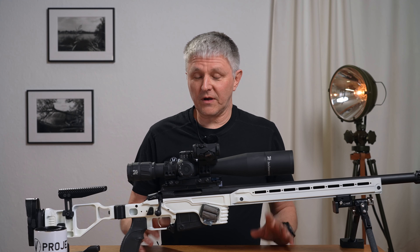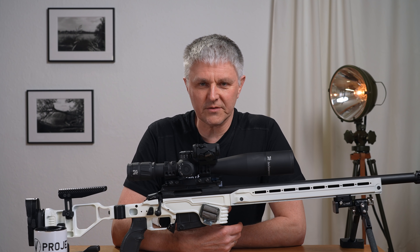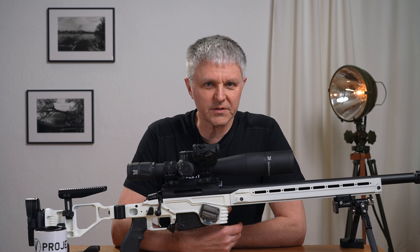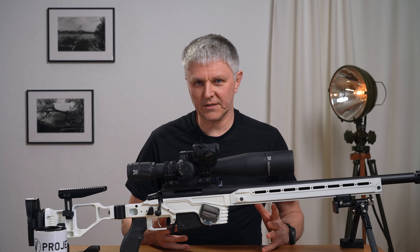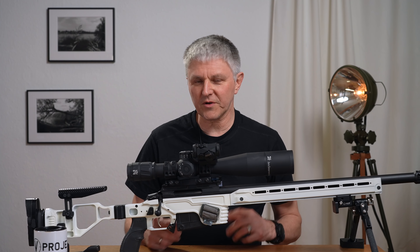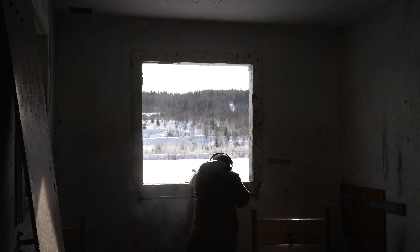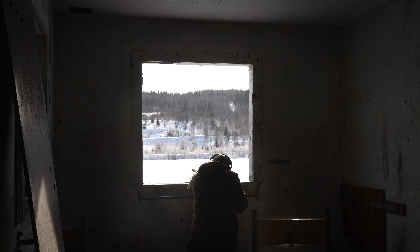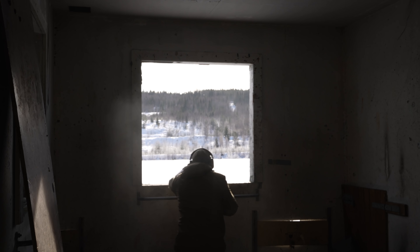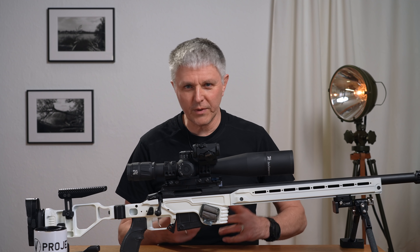Why did I wait so long? I wanted to take a real hardcore event with me and take a real hard test to see if everything works, even when things get serious. And yes, I've had that now, and everything else had already worked before, but now I know that even these things are absolutely no problem.